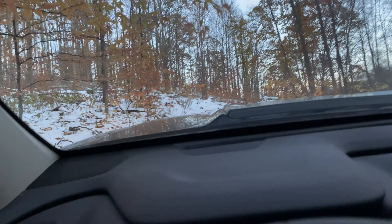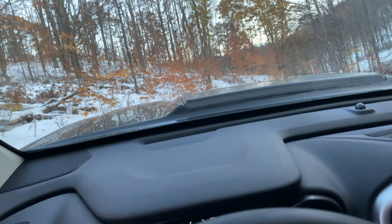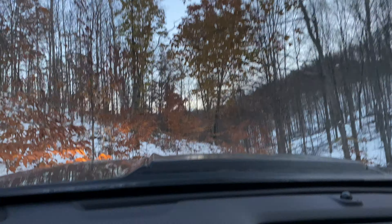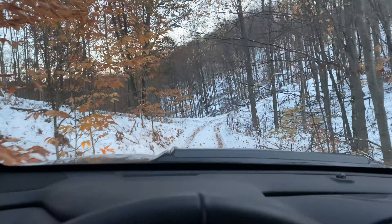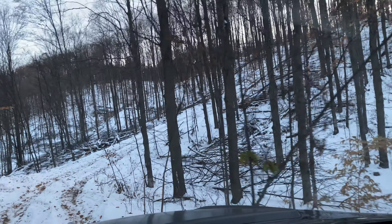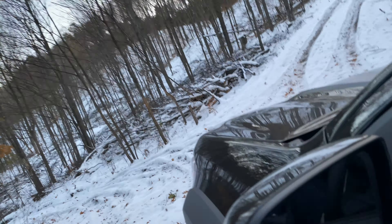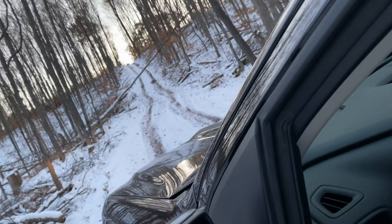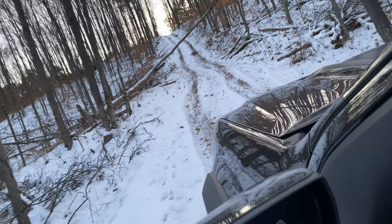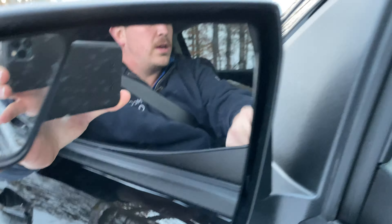Two-wheel drive and I'm getting up the hill. So the verdict — the jounce shocks are amazing. I noticed a huge difference already. Let's climb this hill — I'm going to put it in four. You see the hill there? Let's see if we can climb it. I wonder how tall that tree is — I guess we'll see if we can get under it. I think we'll be okay.